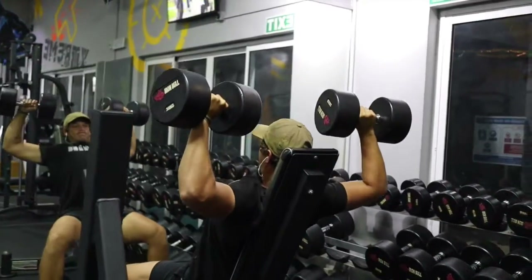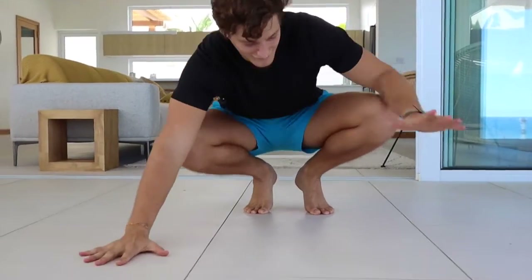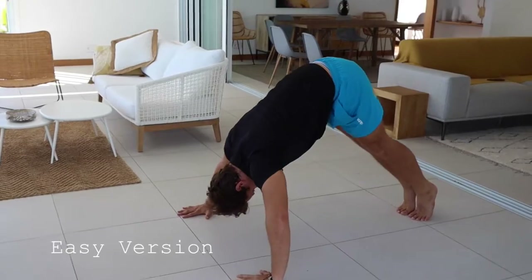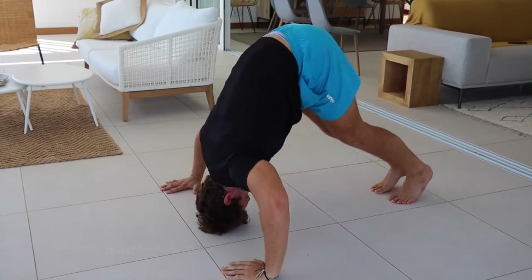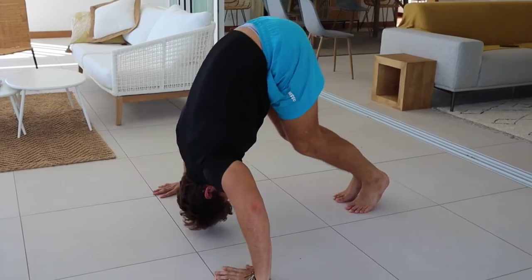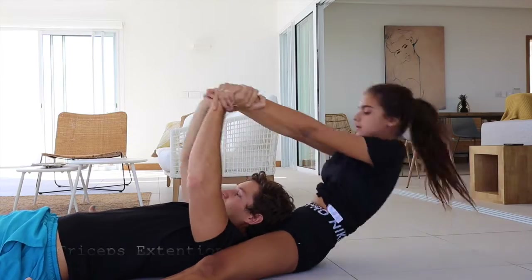Now for the shoulder press — using your two hands, put them close to your head. Bending your elbows, you need to get a 90-degree bend; this is the beginner pose. This is the intermediate pose, putting more and more weight on your front shoulders. If that's too easy, go all the way and let them really start burning after a few reps.